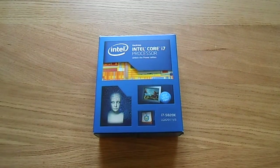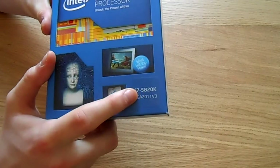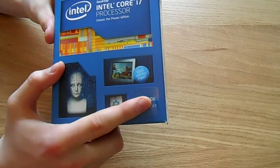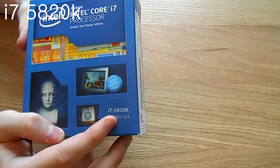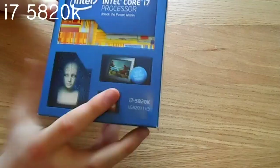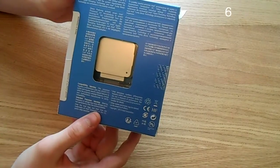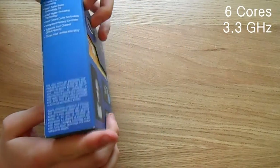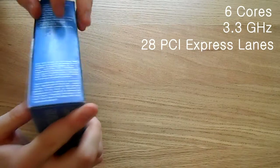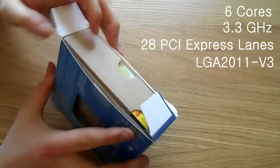Hi guys, this is MatSkillsTV and today I'm going to talk about one of the ongoing projects that I have going on, which is to help everyone to build their own PCs. Today we'll be looking at the Intel i7 5820K edition, which basically allows us to overclock it. It has awesome 6 cores, 3.3 GHz base frequency with 28 PCI express lanes and an LGA2011 version 3 socket.